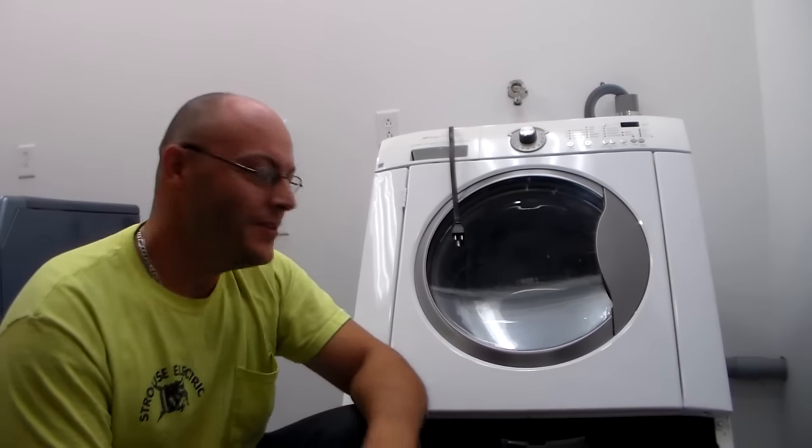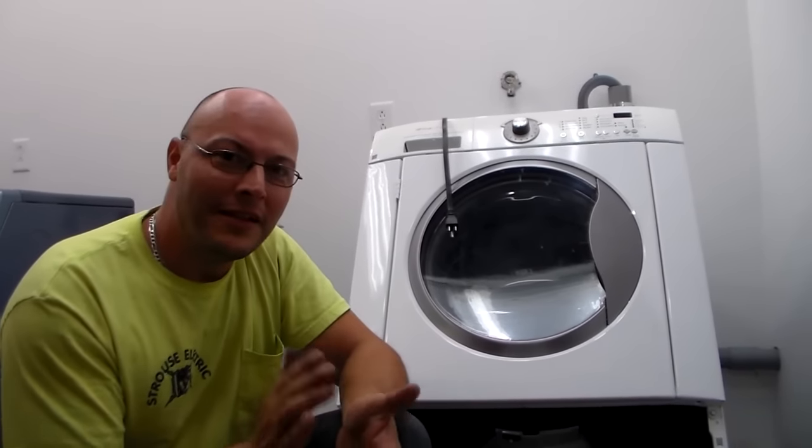That was my video on how to clean out a drain pump on a front load washer. If you like the video please hit the like button, and if you haven't subscribed to my channel already please subscribe. Thanks for watching.